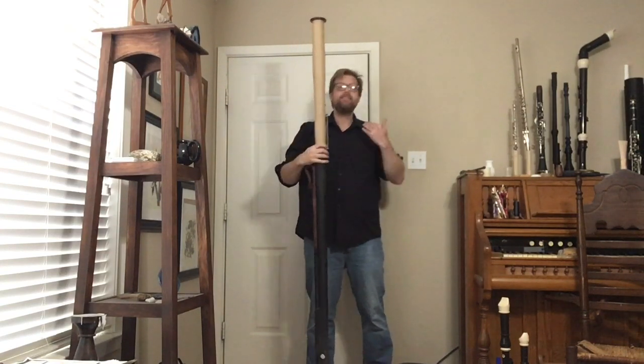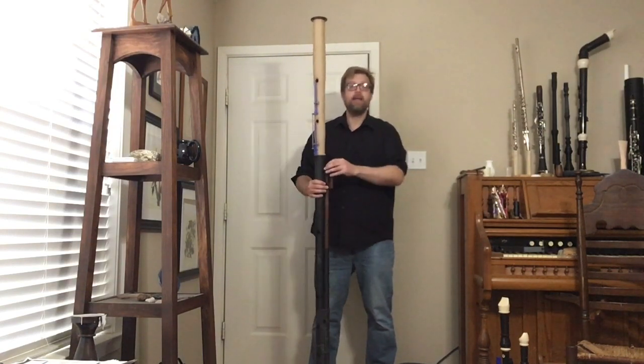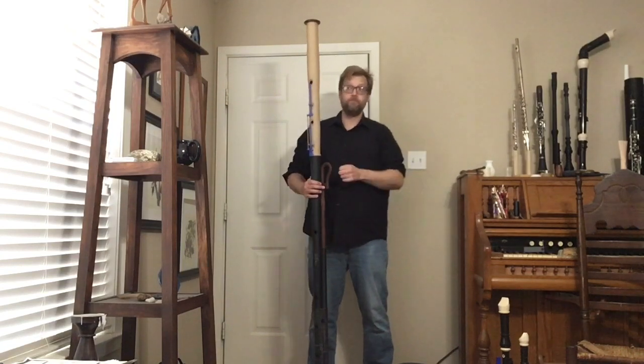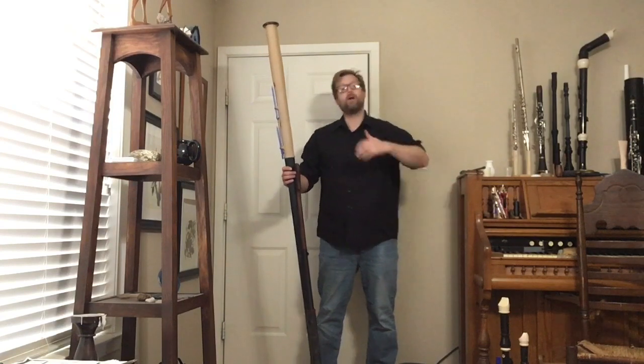So what is the great bassoon? It is a large bassoon pitched midway between the bassoon and the contrabassoon. It is pitched in G — one fourth lower. There has been talk about building one in either G or F.